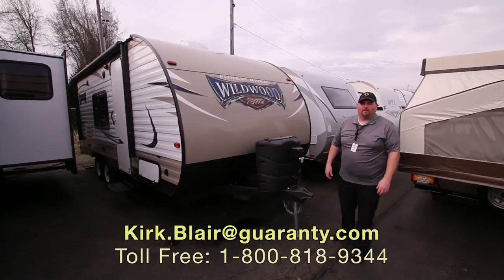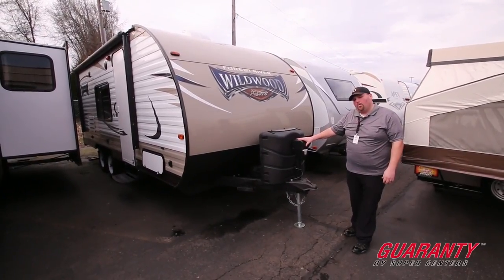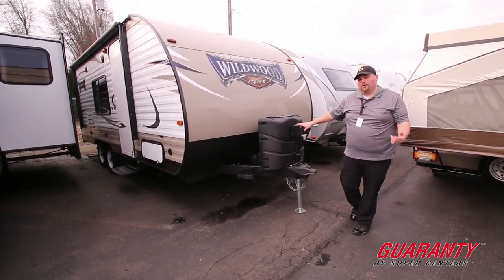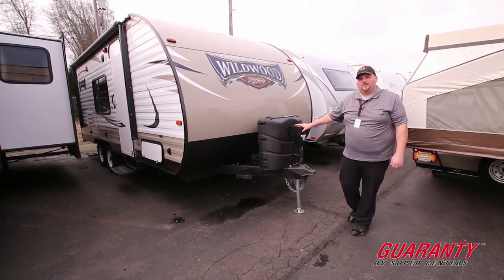Hi, welcome to Guaranty. My name is Kirk Blair. We're going to show you this here Wildwood T201 Bunk BHXL. It's actually a bunkhouse unit. It's a 20-footer — not super huge. We're going to go ahead and walk around the outside real quick and show you some nice features that it has.